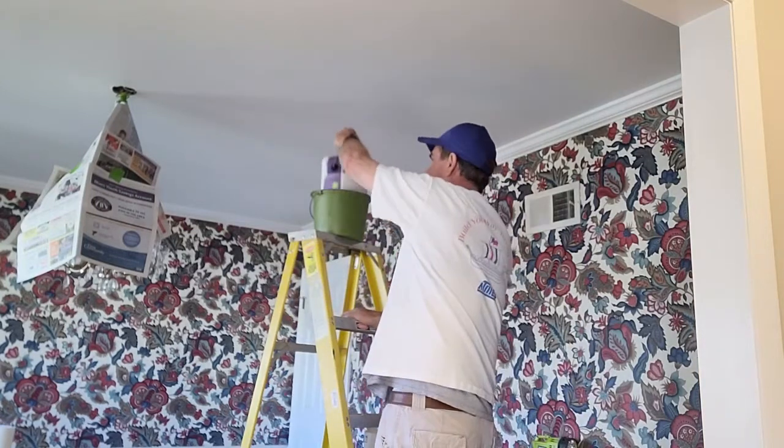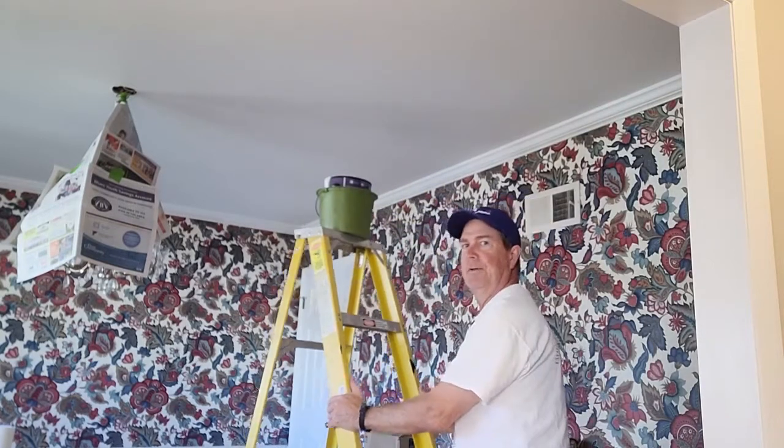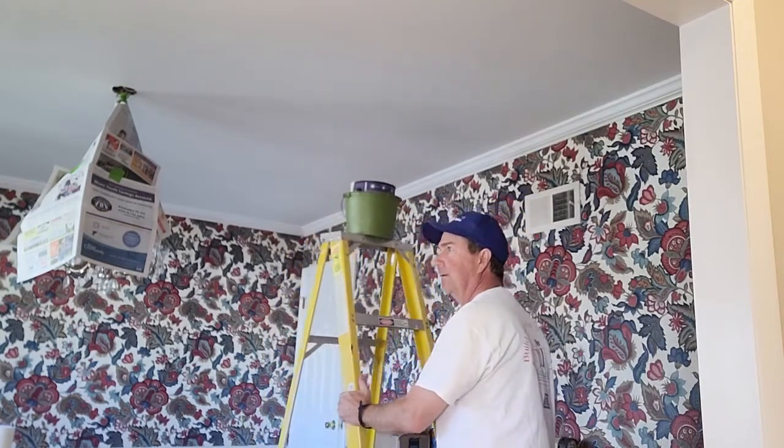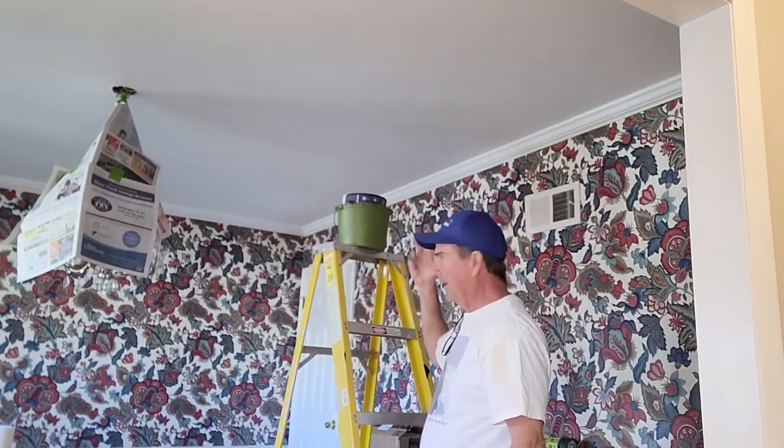Just drill two holes, put in two bolts, and I can move this thing around. I don't have to worry about getting the paint up and down, and you can knock it as hard as you want — it's not going to fall over.